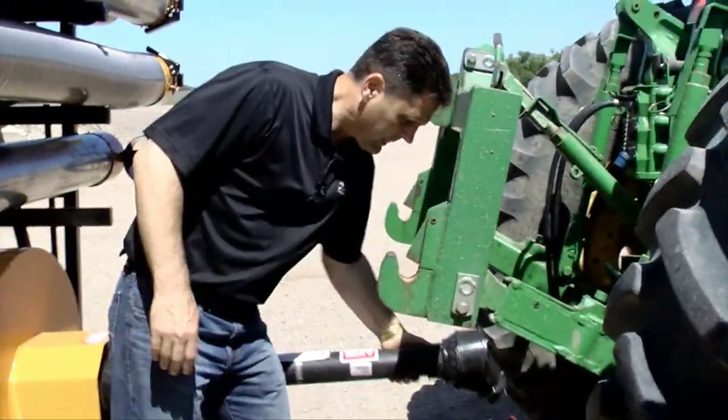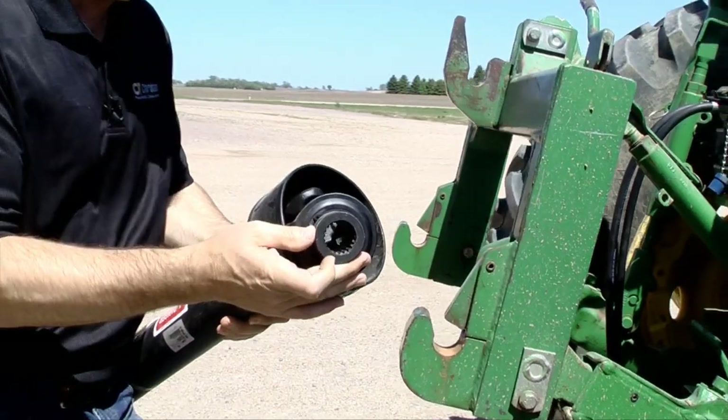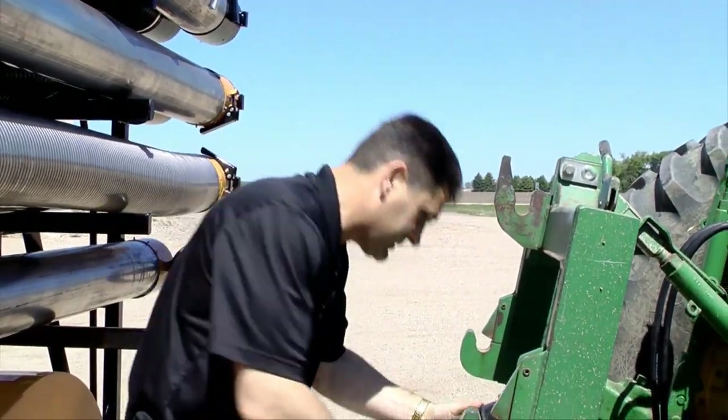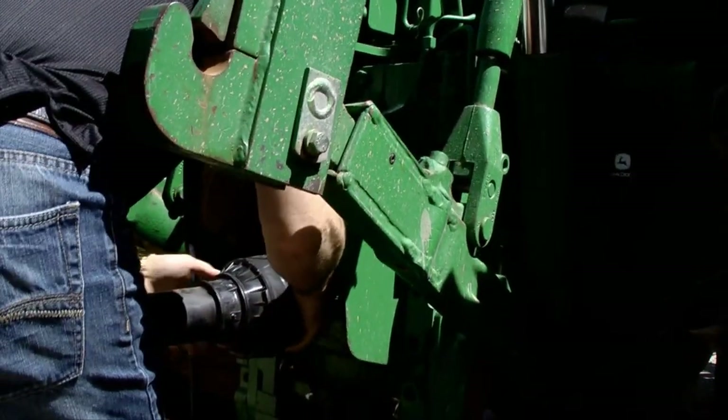On this particular model we have an inch and three-eighths PTO shaft, 21 spline, 1000 RPM. We'll hook that up to the tractor at this point and that just goes on with the clip pin.